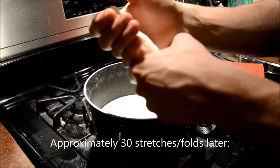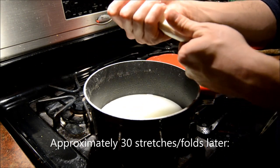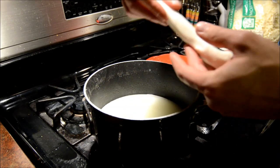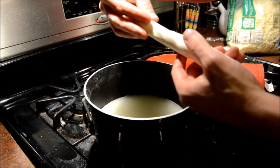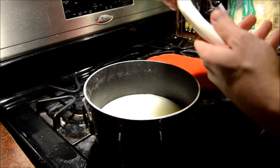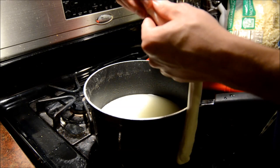Now we kind of work it into a log shape and you can wrap it up tightly in parchment paper or wax paper. I definitely prefer parchment paper because there's still some residual moisture in here and wax paper will just kind of get soggy. Shape it like a log, wrap it up tightly, and stick it in the fridge — or the freezer if you want your string cheese done a little bit quicker.